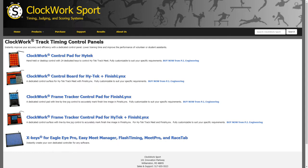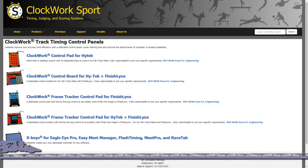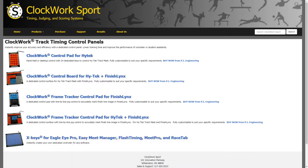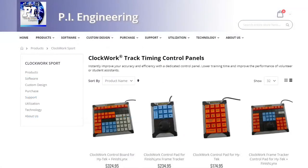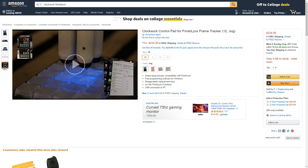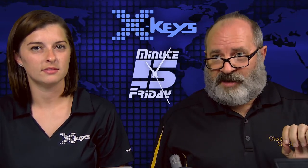Here's our Clockwork Sport site - it's clockworksport.com - and you can see the four units there. You can buy them right from us, but we also have them listed on Amazon. You can go here, find them, pick the one you're looking for, add it to cart, and if you're a Prime member you'll get it in two days. So that's our kind of quick and dirty presentation on X-Keys for Clockwork Sport - we're going to close this out, come back to cover your questions and comments, and have some more fun in the post-show.